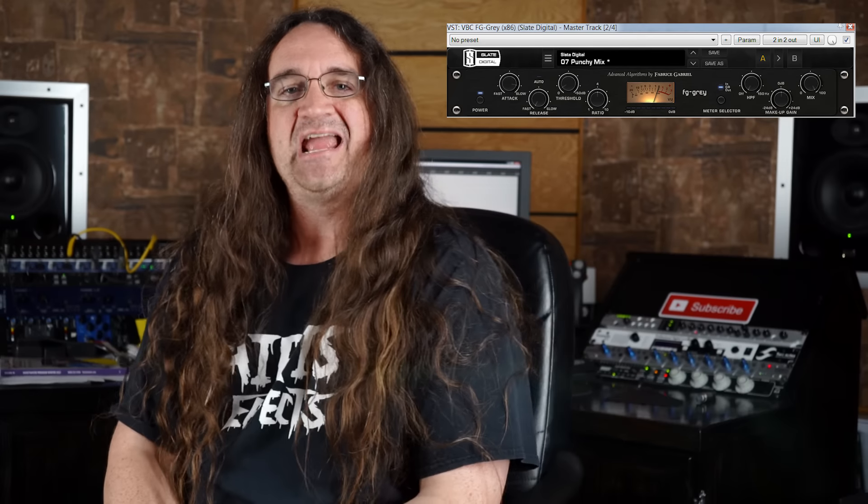I'll throw in the Slate VCC Gray into the main bus as well: 4-to-1 ratio, slow attack at 30 milliseconds, and the fastest possible release. These are classic settings for a metal mix — this keeps the bottom end from getting out of control. Keep your eyes on the gain reduction; you really don't want to stomp down on the mix any harder than 4dB, and be careful when you start adding more instruments.